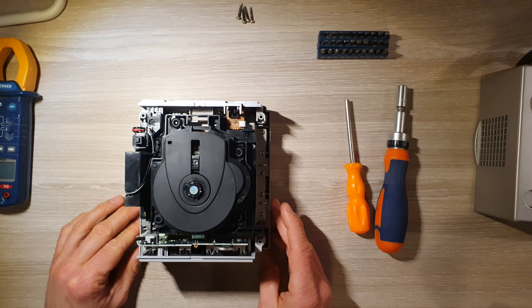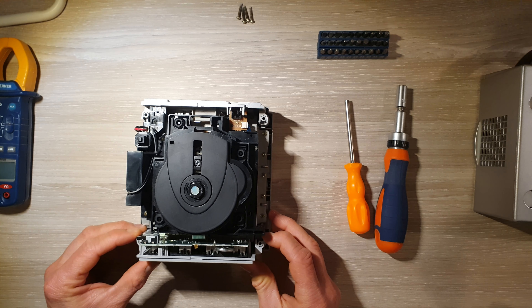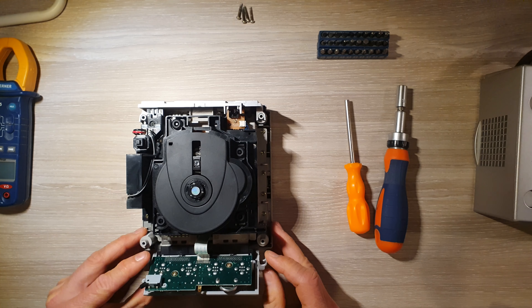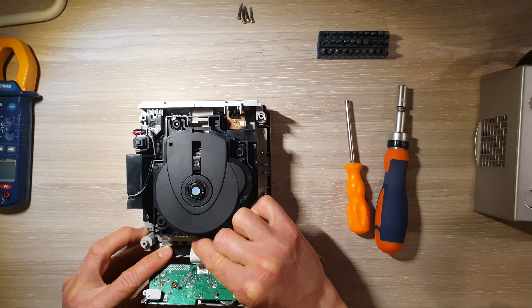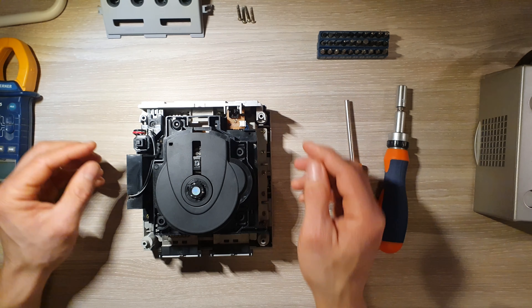On va enlever en premier le support de manette. Ici, il faut déclipper sur les côtés. On a une petite nappe de câble à tirer. On y va avec les doigts, tout doucement. On ne se précipite pas. On se le met de côté.